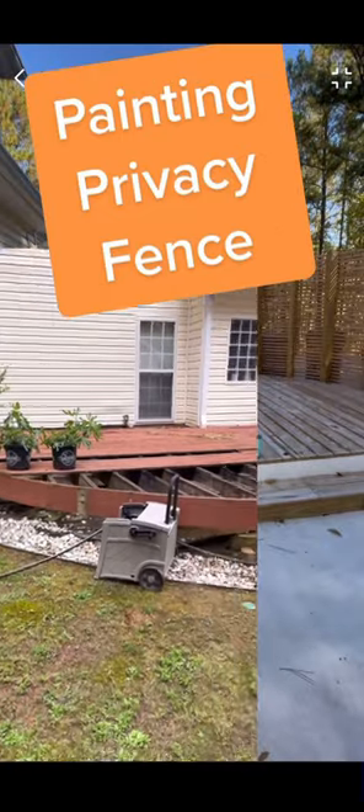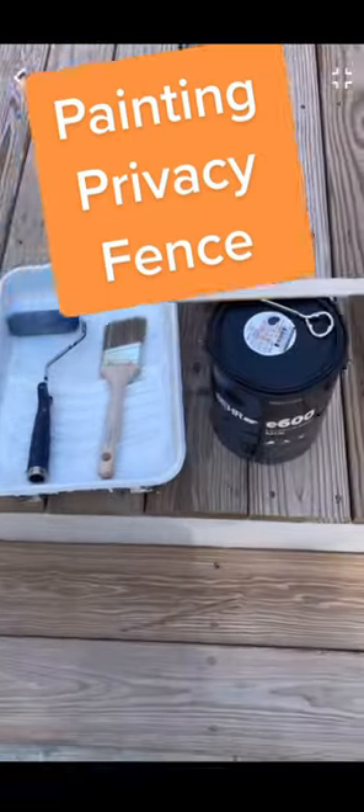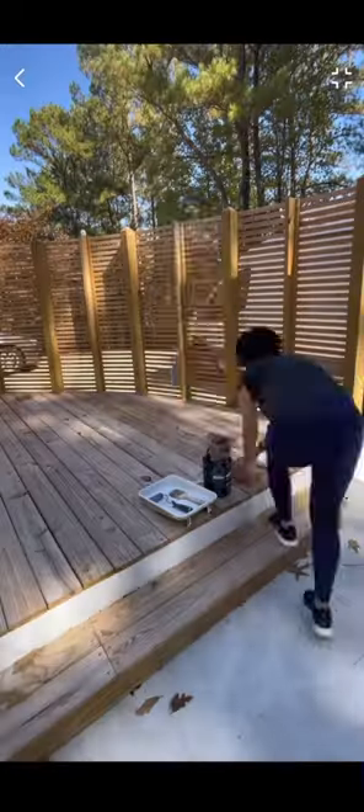Time to paint the privacy fence. This is just a reminder of what we were starting with. This is all I needed to paint by hand. I like to use a grocery bag as my liner — easy to clean up.